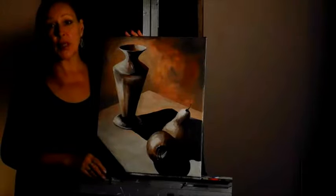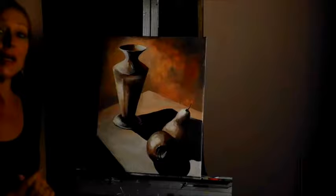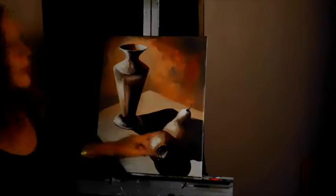Next, we're going to put on the color, and we're going to put it on in layers of transparent glazes. A glaze means that the paint is transparent. So let's start with our apple.